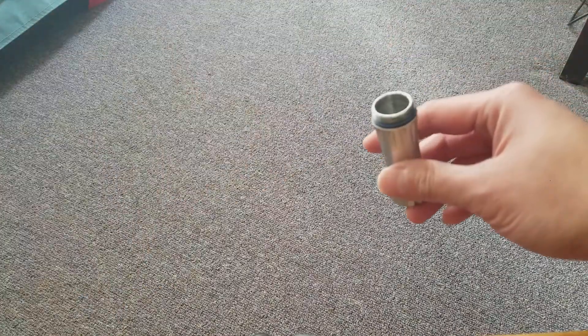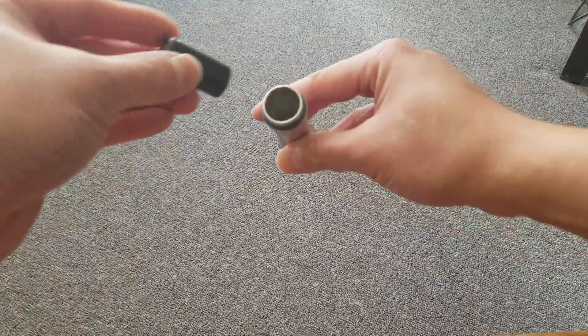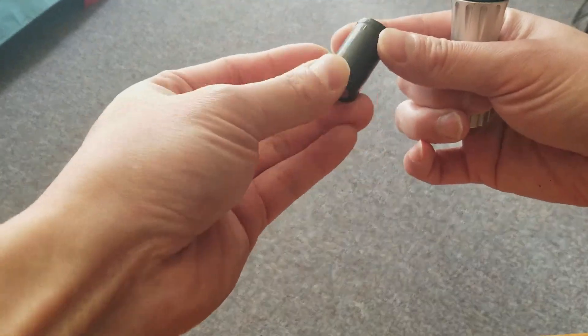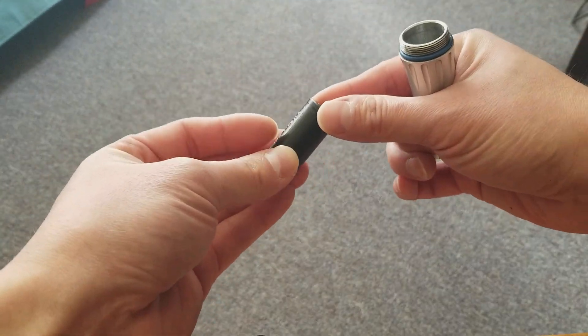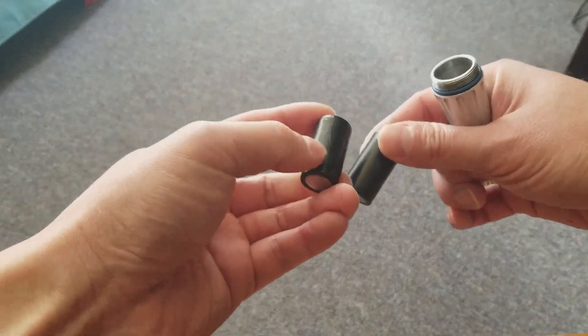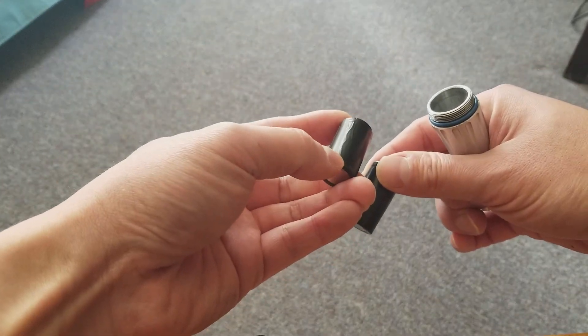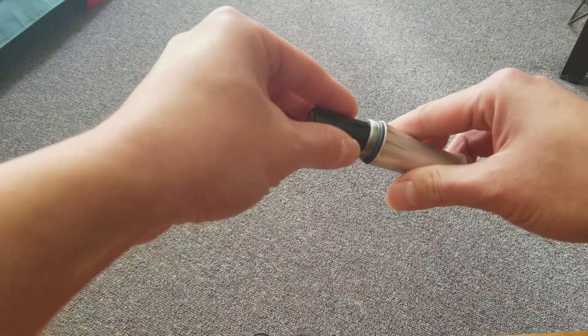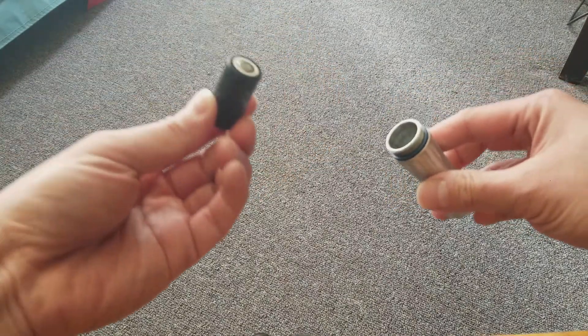The battery doesn't just slide out. My technique is over carpet — just shaking the battery out. If you look at the shrink wrapping on these, it might be a little hard to tell in this video, but you can see that this cell for example has a little bit of a wrinkle in the shrink wrap. You can kind of pick that up in the reflection. This one here is probably my tightest fitting battery.